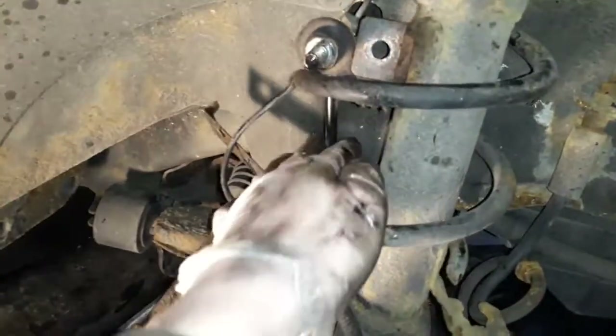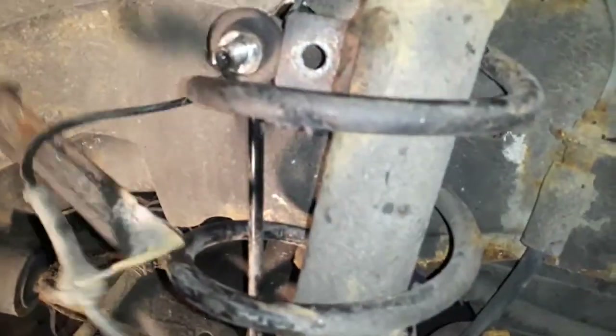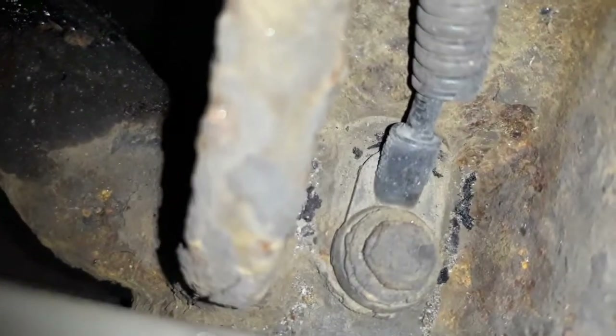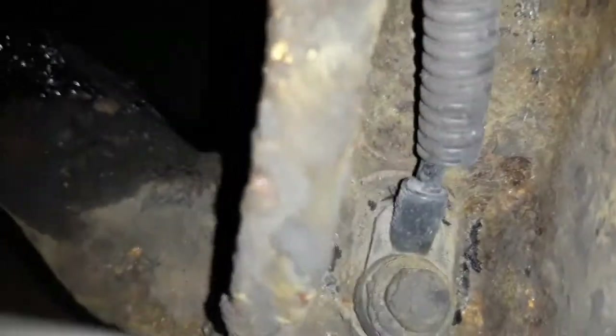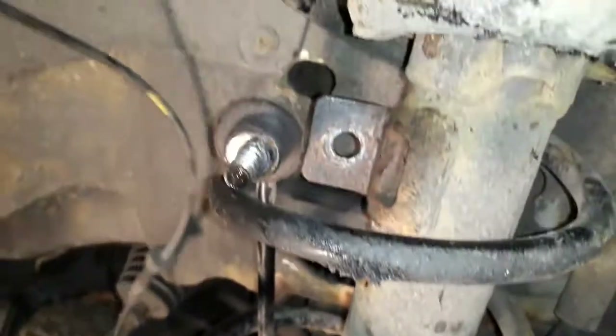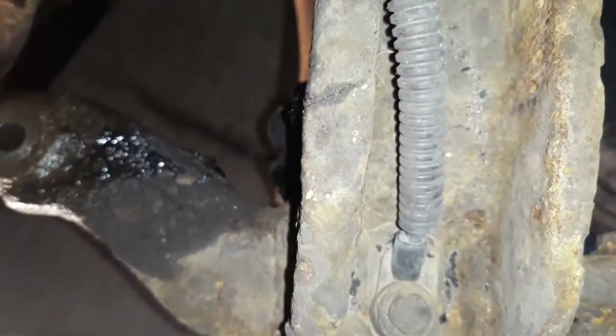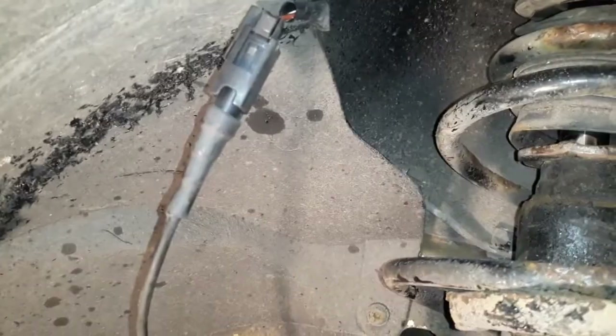That's the top of the drop link removed. Next thing is the ABS sensor. ABS sensors when bolted into the hub are extremely difficult to remove in one piece — there's a good chance you're going to damage it. So I'm just going to follow the wire all the way up to this little plug, disconnect it, and take the whole wire with me. I'm not even going to attempt to get that bolt out — it just causes problems. Take the whole thing with you.